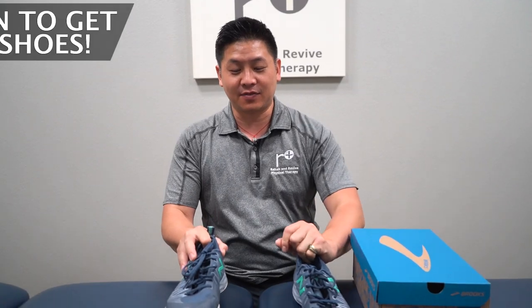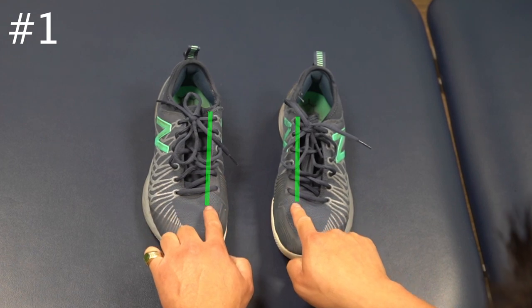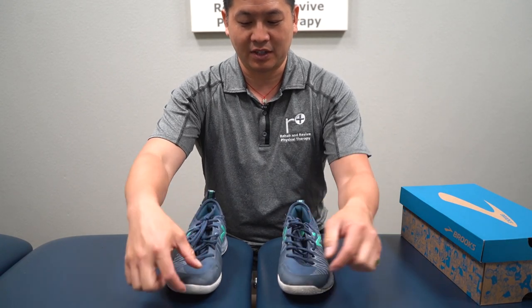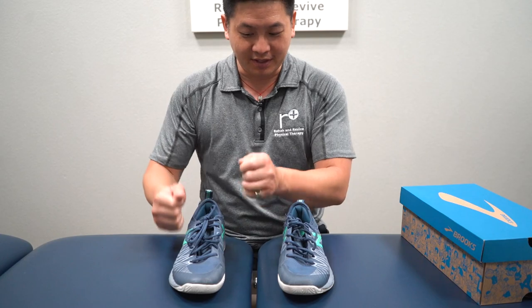We have step one. What you want to do is find a line that goes from the inner big toe shoelace right over here. Basically you want to assess — you're looking for a couple of things.